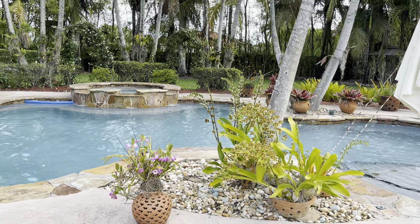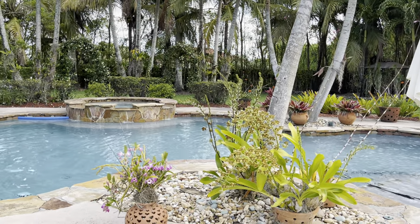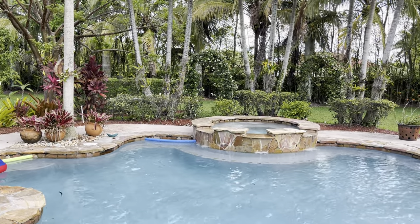Hey guys and welcome back to the garden. Welcome to my channel if you're new here, my name is Blanca. Today's video I just want to do a quick garden update, a quick morning walk, show you what's going on here in the garden.